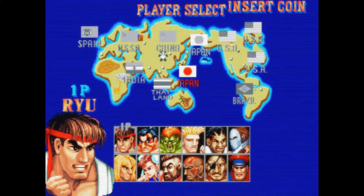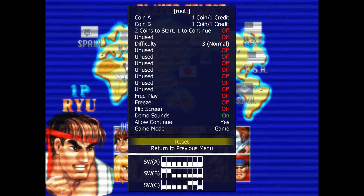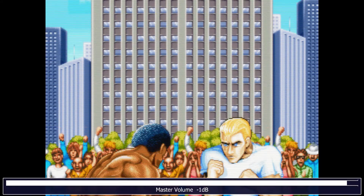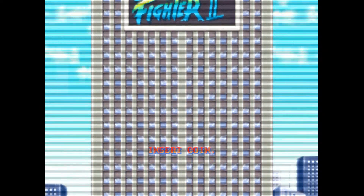Holy crap, that's bloomed out. I want to show you the intro because I think it will really illustrate how bloomed out the default settings are. Look at those two guys in the front — look at how bloomed out they are. And look at how blurry the screen is when it moves.